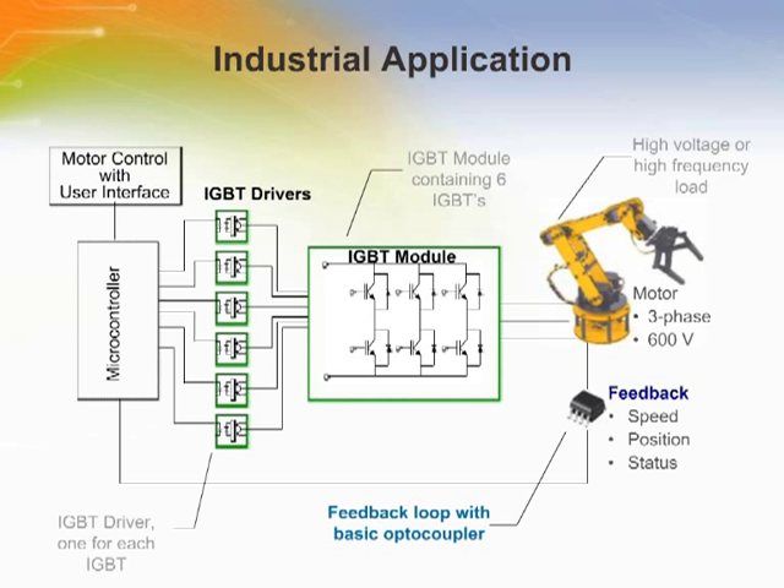To best explain what an IGBT driver does, we will refer to this industrial application: the control of a 600-volt, three-phase motor driving a robotic arm. The low-voltage sensitive electronics and user interface are shown on the left, while the high-voltage and potentially noisy motors are on the right. Notice that there is a feedback loop from the robotic arm to the controller providing speed, position, and status data.